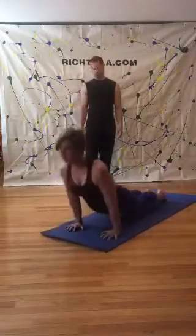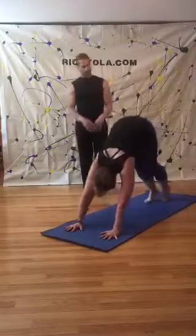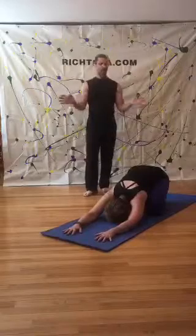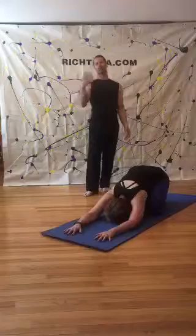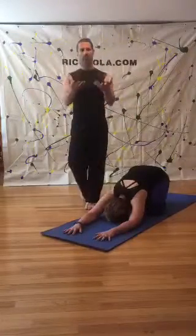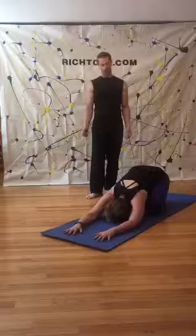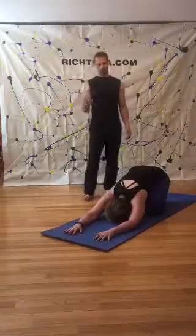We're going to take our first child's pose. Anytime you need a child's pose — big toes together, knees really wide, softening back. Always waking up the low back and sacrum area. Anytime you need to take a child's pose, take it. Remember, teachers — we're like snowflakes, everybody's different. Take what you can from this practice, but if you like doing it another way, do it your way. It's your practice. Every day your body feels different.